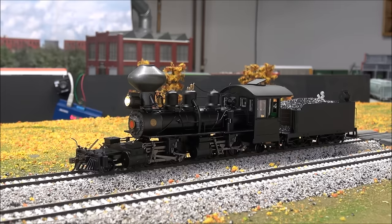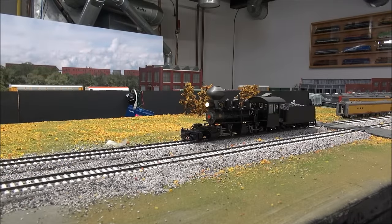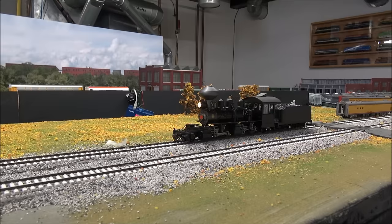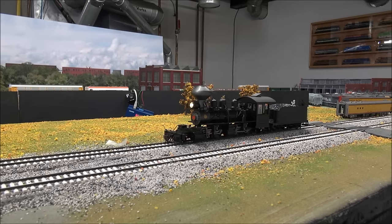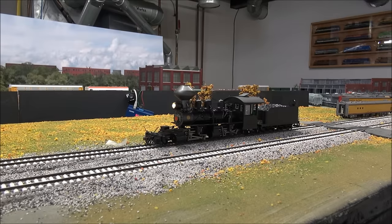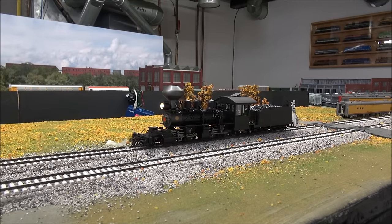Now that we've tested the functions, let's go over slow speed control. Nothing has been adjusted — everything is straight out of the box other than the decoder being installed. At one speed step it doesn't move. At two speed steps it starts to move — there's definitely some hesitation. At three speed steps it gets moving better and smooths out.